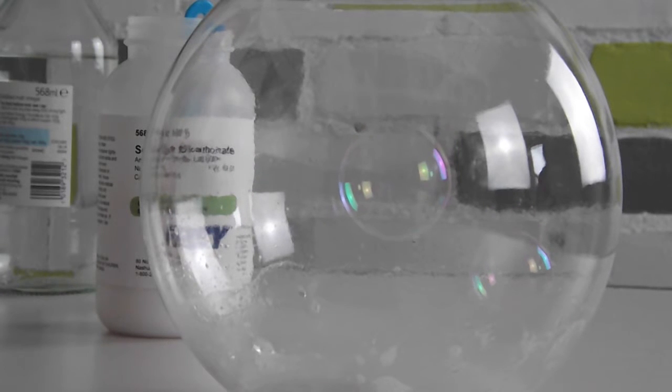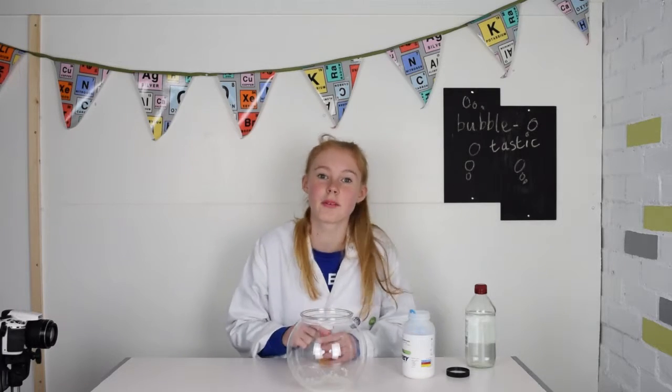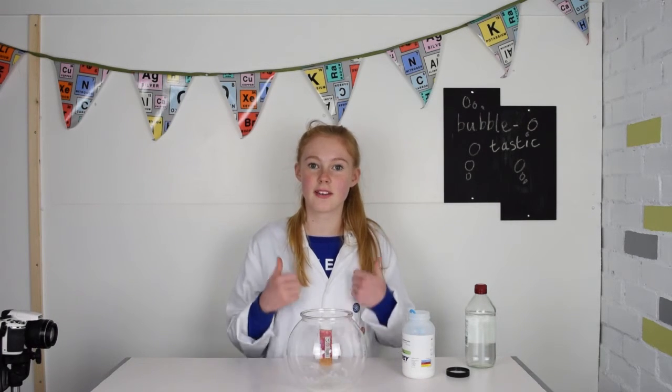This works because the bubbles have a similar density to air which is lighter than carbon dioxide. I hope you enjoyed this video and if you want you can try it at home. Thanks for watching. Remember to like and subscribe. Bye!